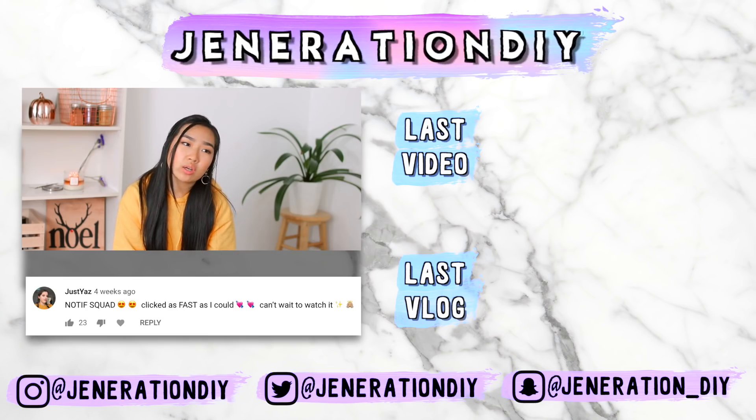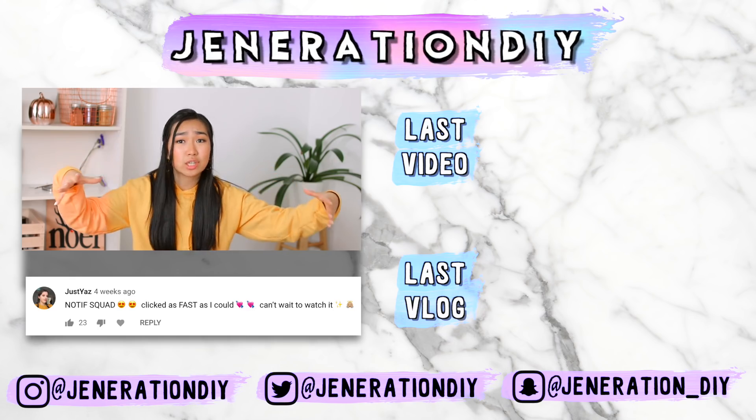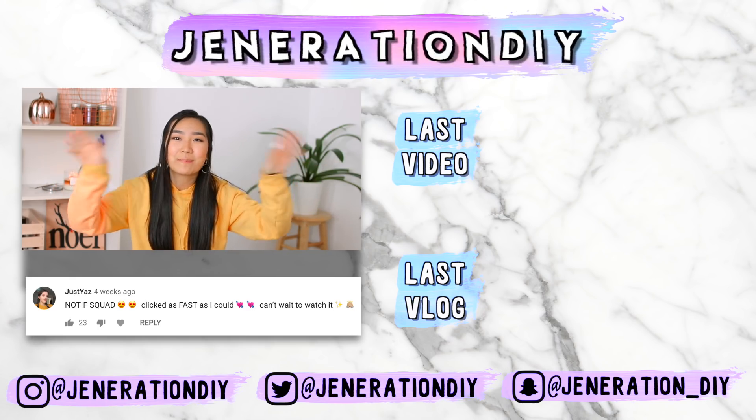Thank you guys so much for watching. Let me know what kind of holiday videos you want to see next. Shout out of the week is right here. Thank you guys so much for watching, and I will see you guys next time. Bye!